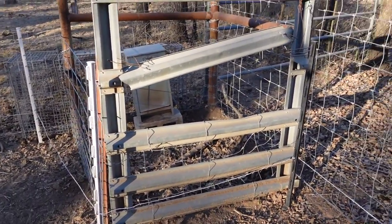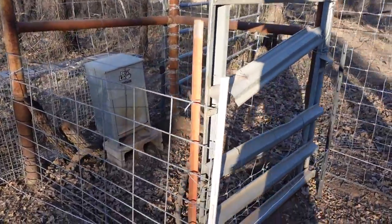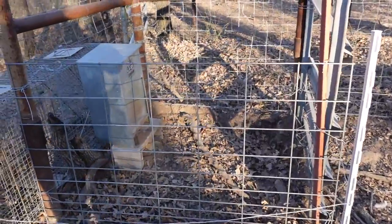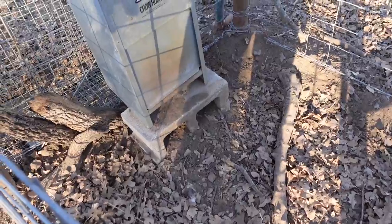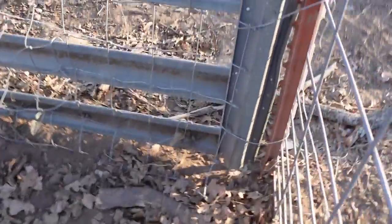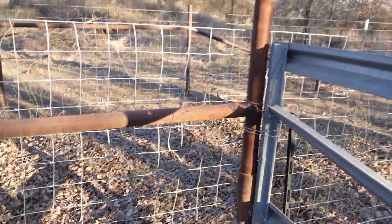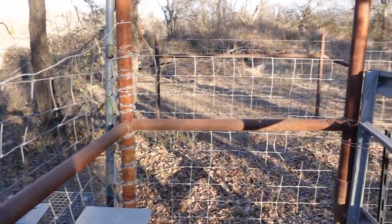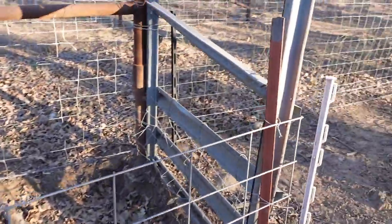Here we got another example. This is just here on the corner - one of your corner braces. Put up a little piece of cow panel or hog panel. That's a 25 pound feeder there, up on the cinder block. You got your gate, you got some small openings - keeps the little ones out. Simple small setup, just jump right in, jump right out.